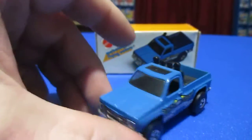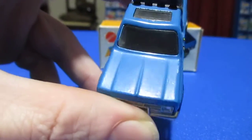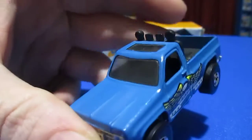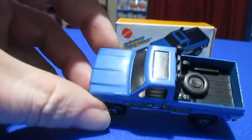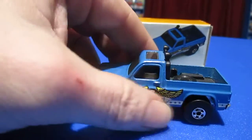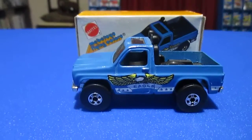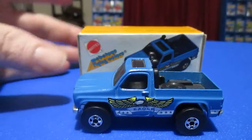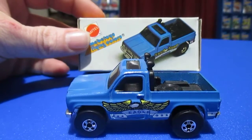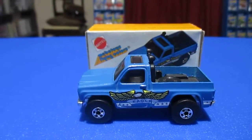And it does have that unique matte finish on it. It's not really a shiny blue — it's more of a matte blue. I should have had another one to compare it to. That was the Byway Man from Italy, 1979. Thanks for watching. Bye-bye.